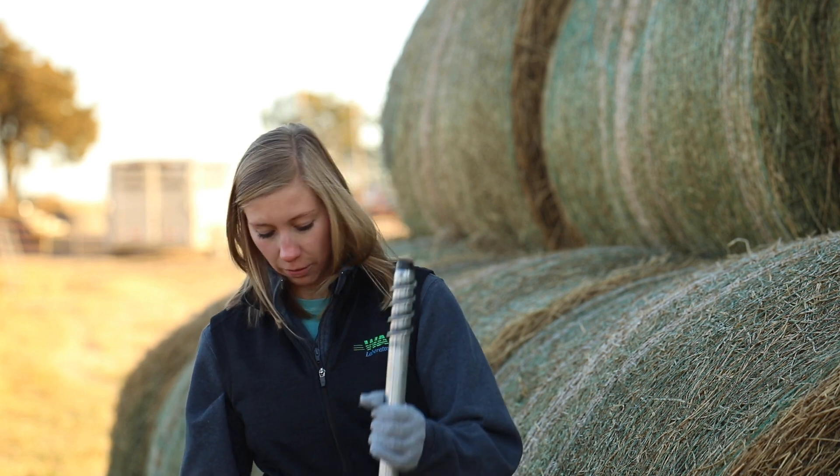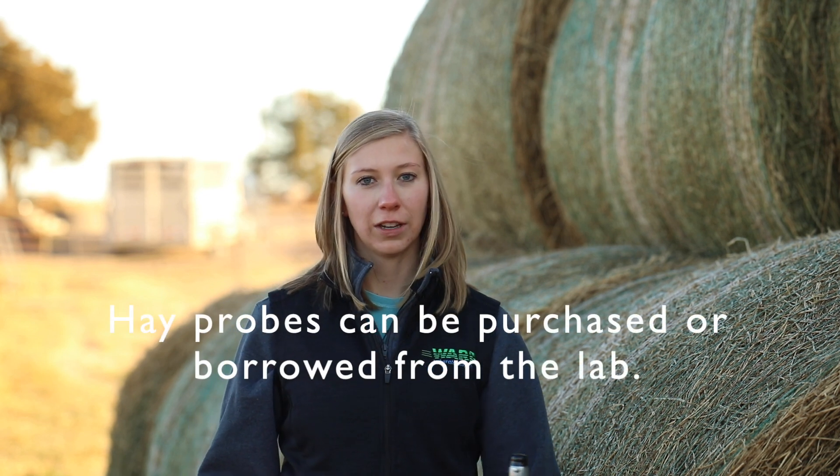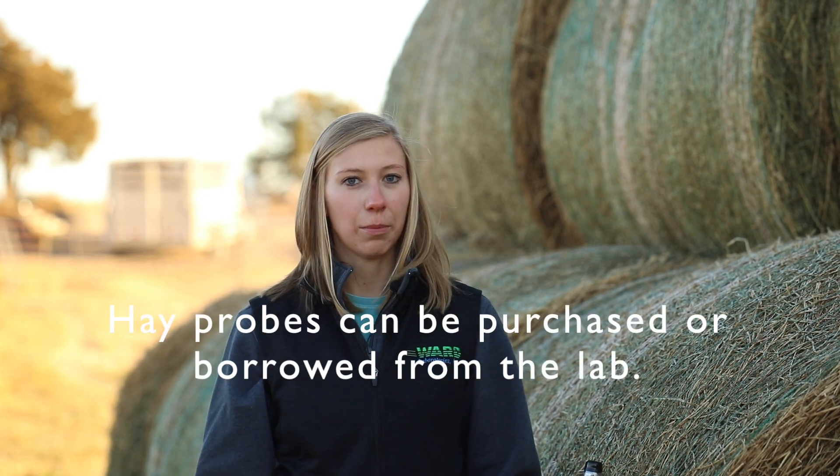You'll need a hay probe, which looks like this, as well as a drill. Hay probes can be purchased from the lab, or if you live near Kearney, Nebraska, you can always stop by and borrow one.